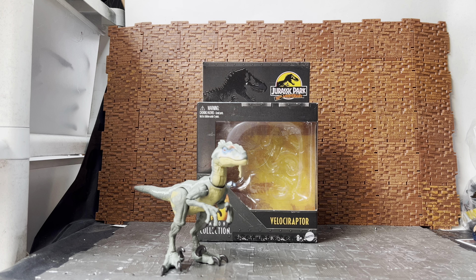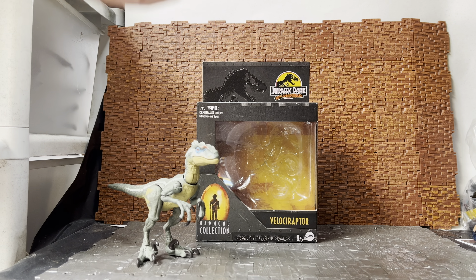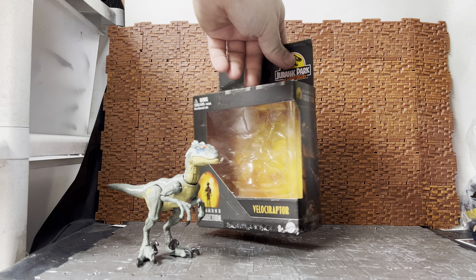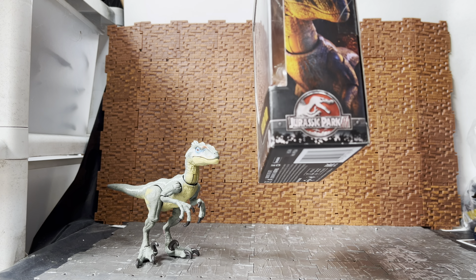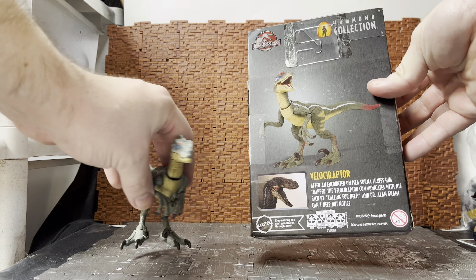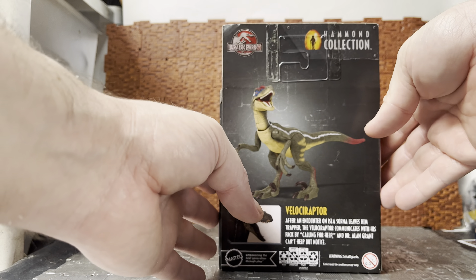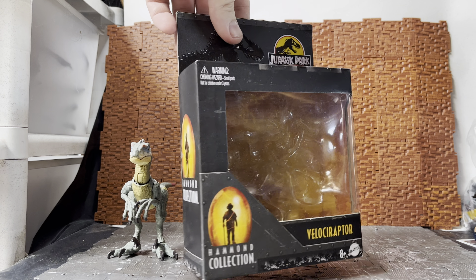Hey everybody, Tycanders here doing another action figure review. Today we're having a look at the Hammond Collection Velociraptor. This is not the standard velociraptor — that one was released a while back. This one is from Jurassic Park 3. If I bring around the side of the box, you can see it has the Jurassic Park 3 logo and not the original Jurassic Park logo, so this is commonly known as the male velociraptor.